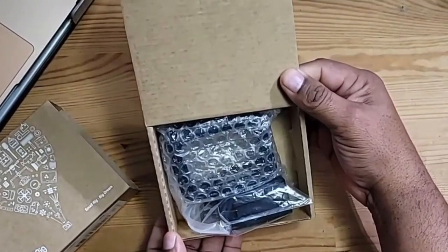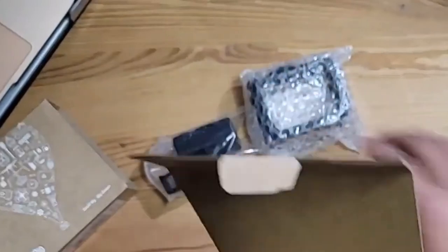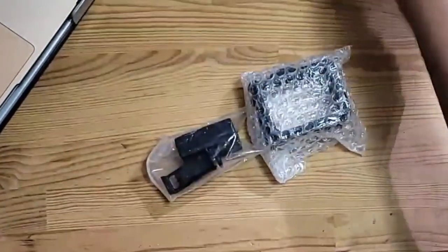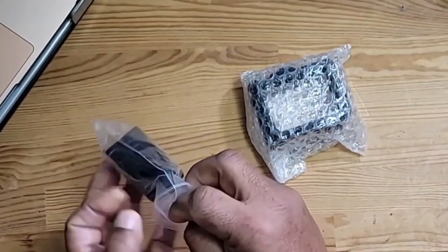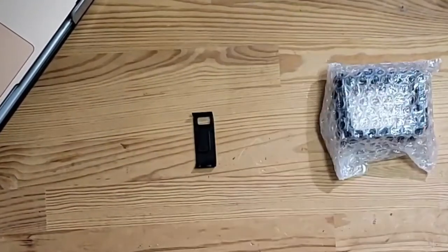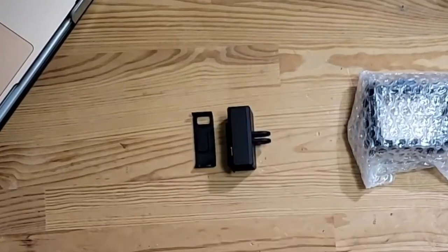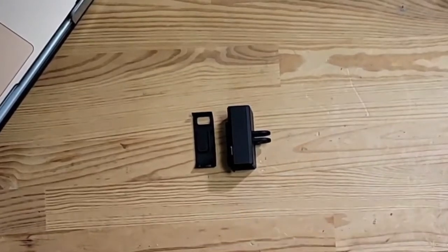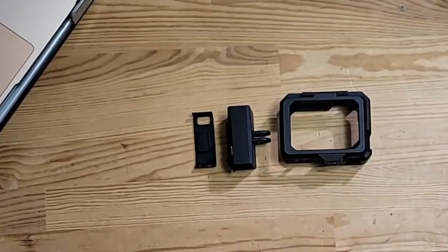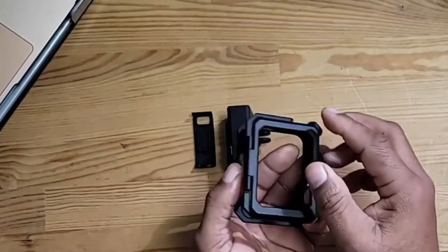As you can see here, it comes with what looks like two components — actually three. You get a pass-through door, the adapter, and your mic adapter cradle. And you get the cage itself. All of these items are plastic, very well made. Excellent construction from what I can tell.